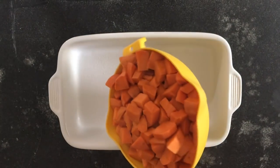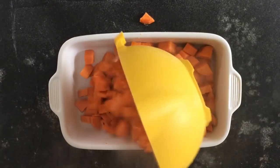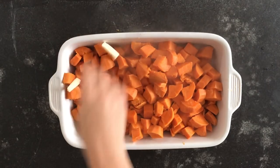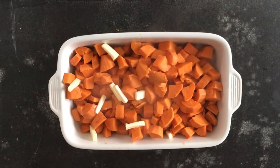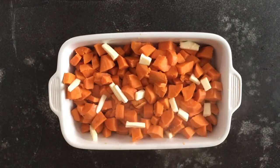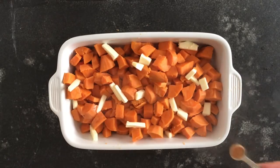You'll need a 9 by 13 inch pan that's been coated with cooking spray. To that, you'll add about 6 to 8 yams that have been boiled until they're soft to the touch. On top of that, you'll spread ¼ cup of butter that has been cut into very small pieces. The more pieces you cut it into, the better, because you want to make sure it gets all over your yams.